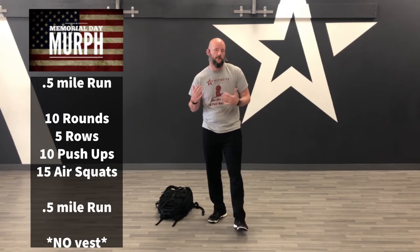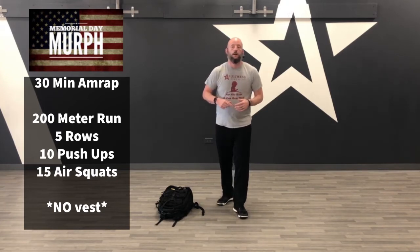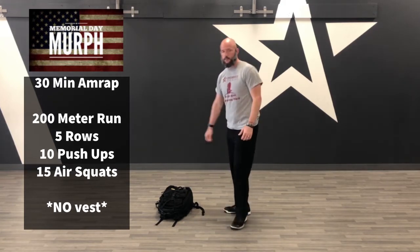A third option changes it up just a little bit. You'll get roughly the same distance running and about the same rounds as the half-murph. You're going to do a 30-minute AMRAP of a 200-meter run — that's a short-distance run, which is 0.12 miles — then five rows, 10 push-ups, 15 air squats, then 200 meters again. You just keep repeating that until the 30 minutes is up.